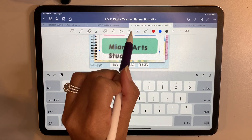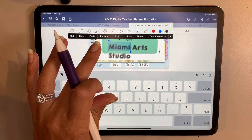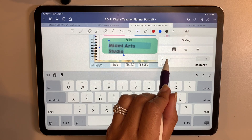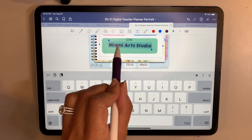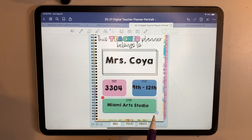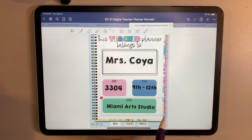I'll move this over, hit this text box, and select all. I'm making it smaller because I want to have it all on one line. Once I have that, I'll go to my lasso tool and resize it from there, fitting it nicely within the box.